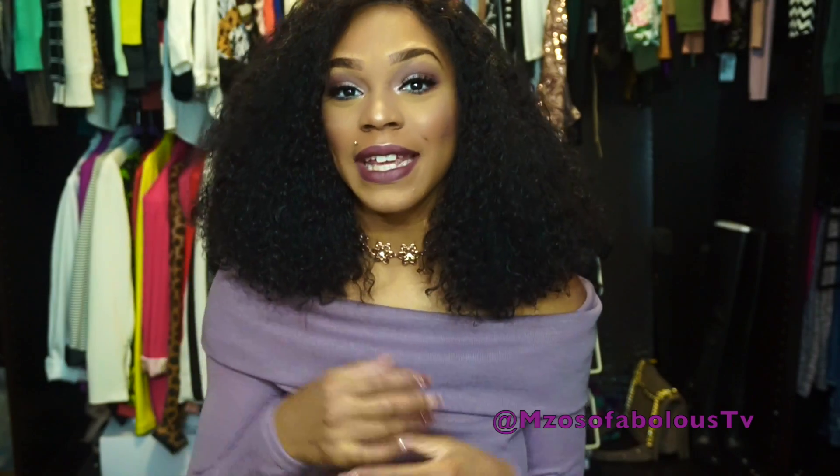If you guys are wondering, on my lips today I'm wearing Kylie Cosmetics Love Bite. Loving the choker and the sweater — I'm loving this whole look. I'm feeling real Solange.